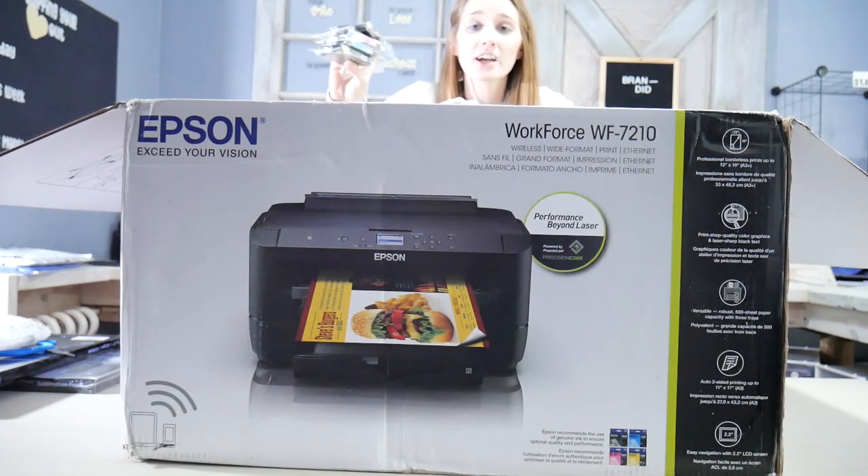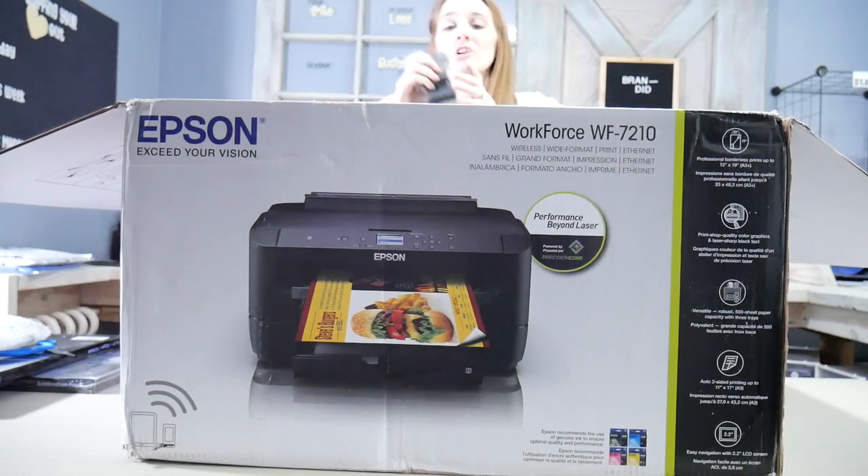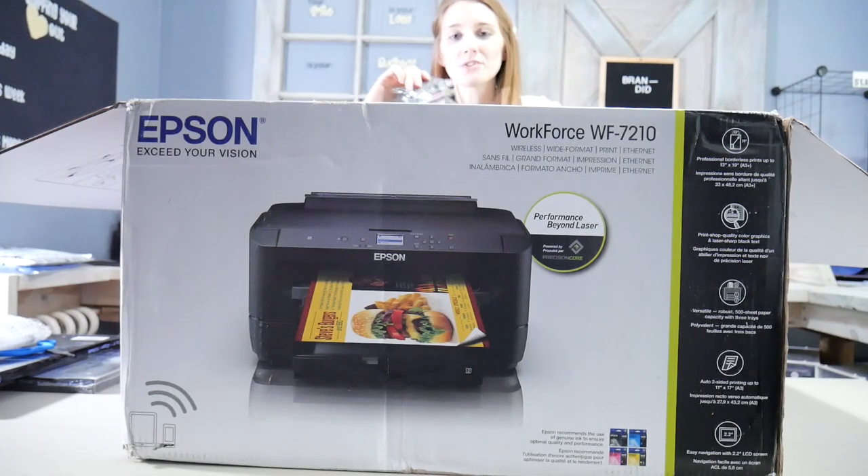These are the regular inkjet cartridges that came with your Epson printer. We aren't going to be using these because this is not sublimation ink — this is inkjet ink. So we're just going to set these aside because we don't need them.